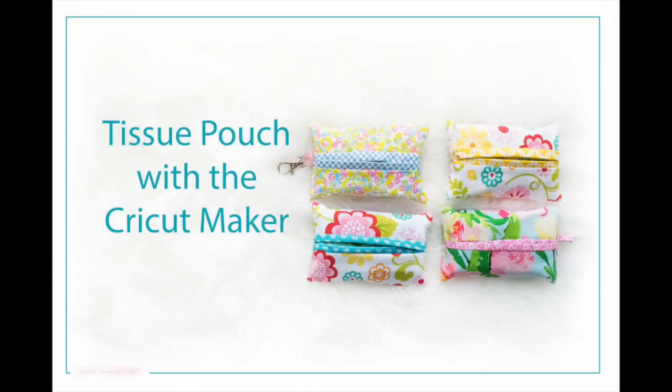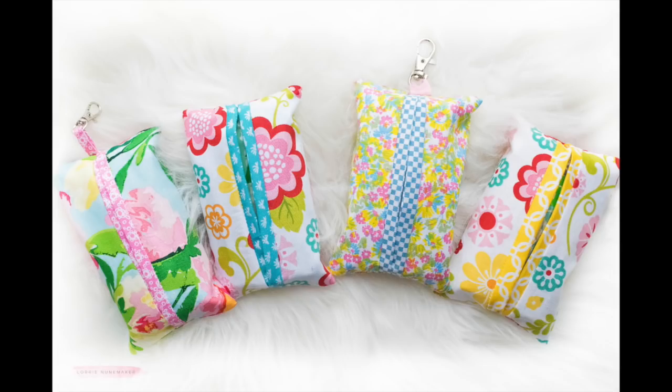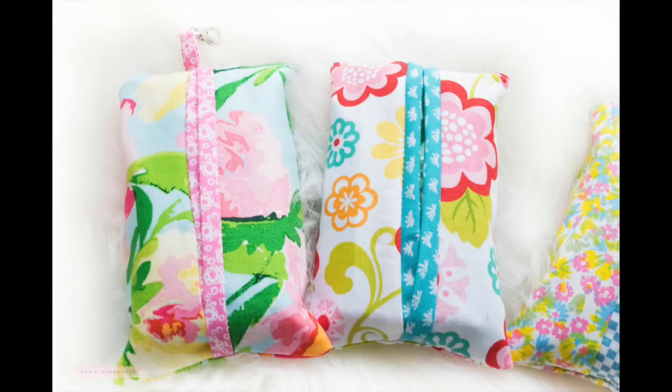Hi everyone, thanks for joining me. Today we're going to make a tissue pouch with the Cricut Maker. Don't have a Cricut Maker? Don't worry, you can easily cut these by hand. Super simple, and I'm going to jump right into the tutorial so we can get started.